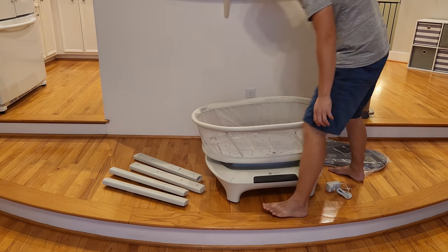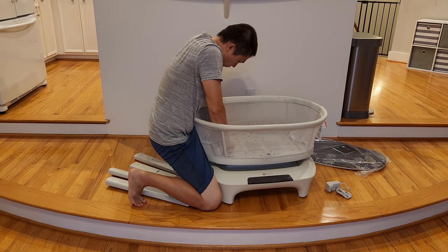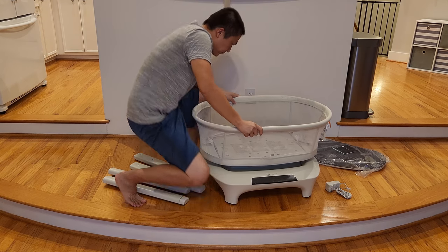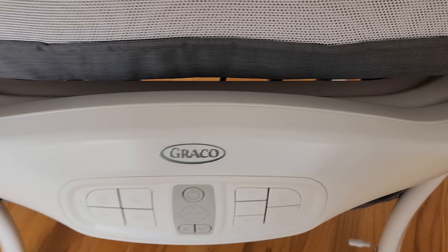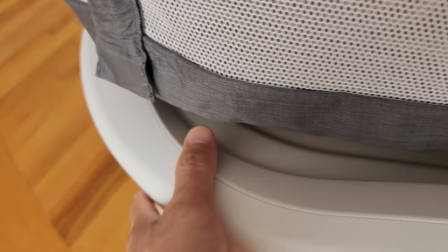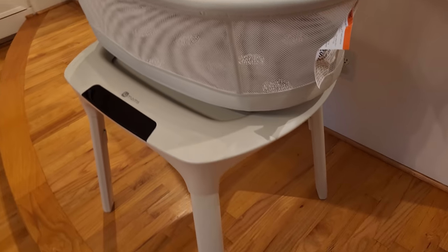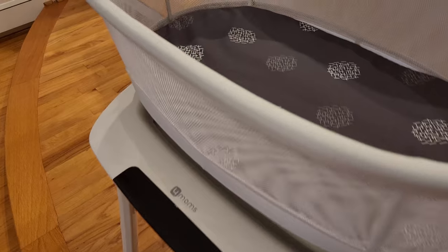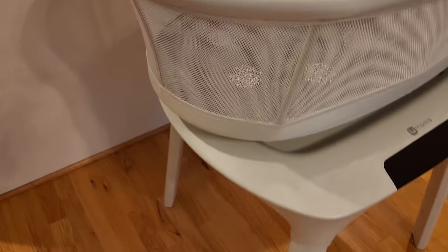The MamaRoo bassinet does require a little effort but considerably less than the Graco. Both machines use a lot of plastic. The Graco one feels cheap — if you squeeze hard enough you can see indentation, and parts may come apart. Build quality is not great for the Graco Sense2Snooze. The MamaRoo is structurally sound but also uses a lot of plastic, which gives a somewhat cheap feel when you look at it.